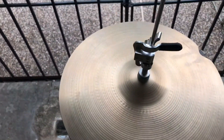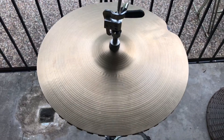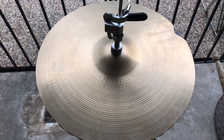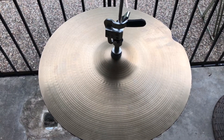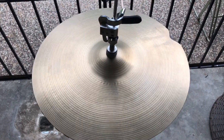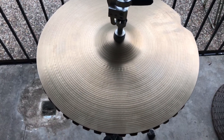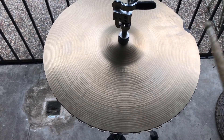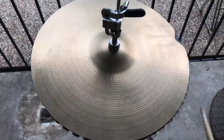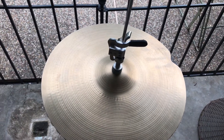All right, let's give these babies a little sound test. These babies sound good to me.